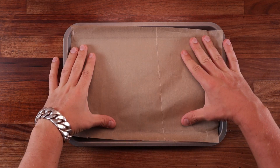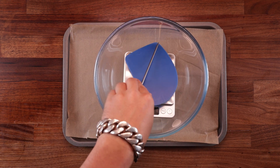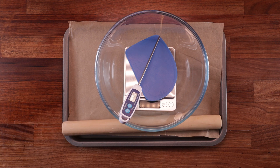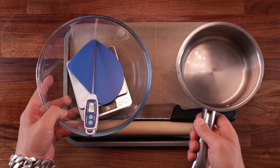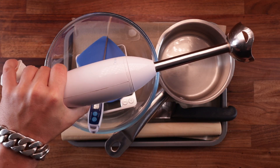We'll need a baking tray with some non-stick paper, a bowl, scales, a dough scraper, and a temperature probe. We'll also need a rolling pin, a sharp knife — I would suggest using a serrated knife, it makes the job a lot easier. And a small pot for cooking the sauce.